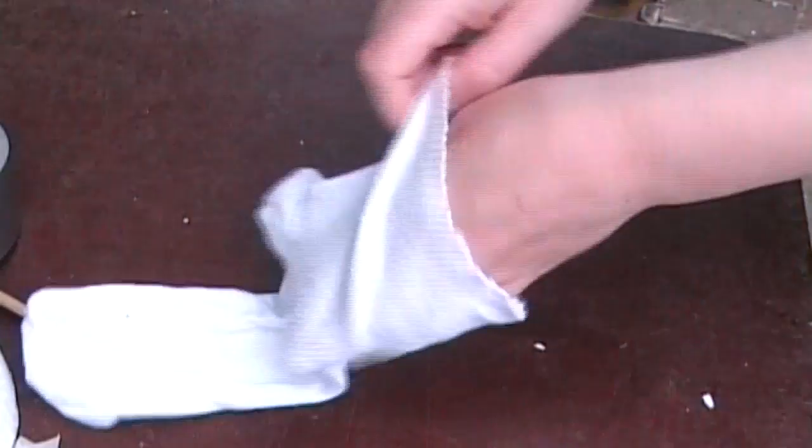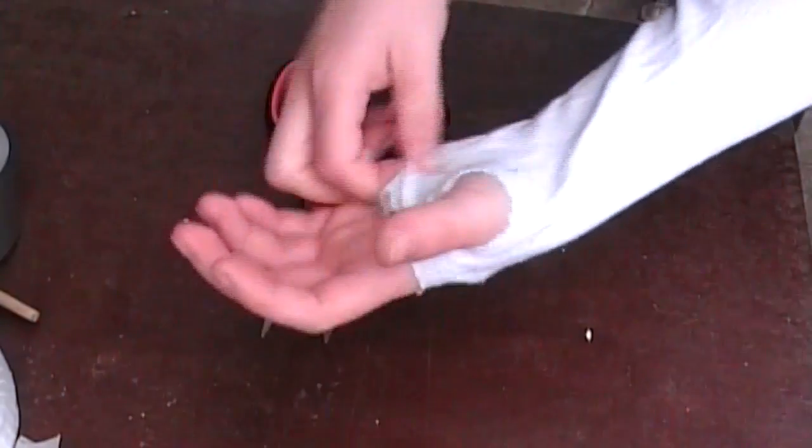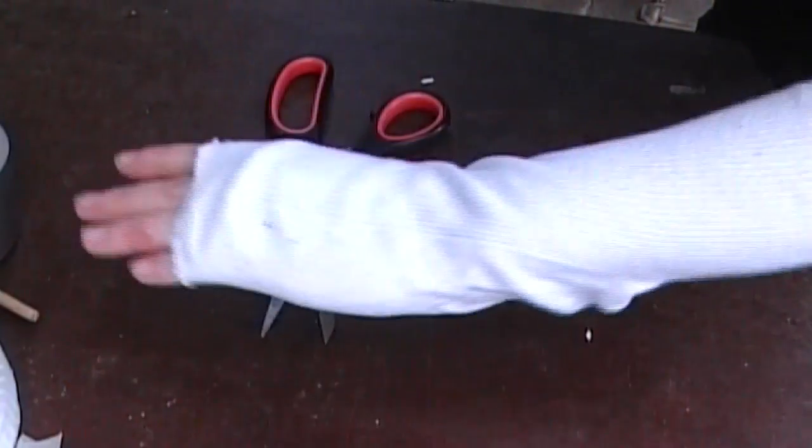First, throw your sock over your arm. Then cut two holes in it — one on the front and one on the thumb. That should look like this.